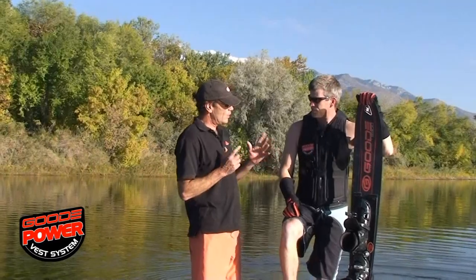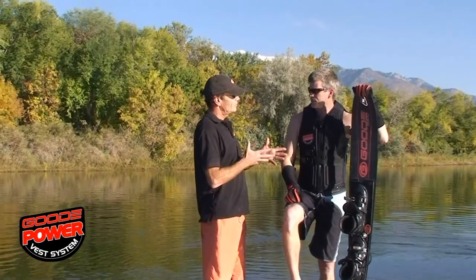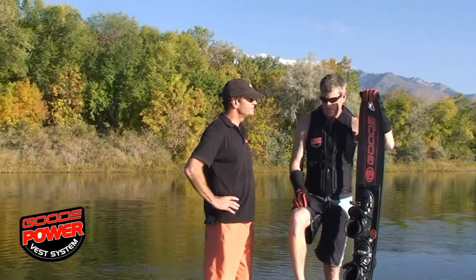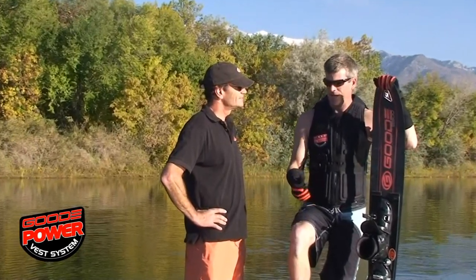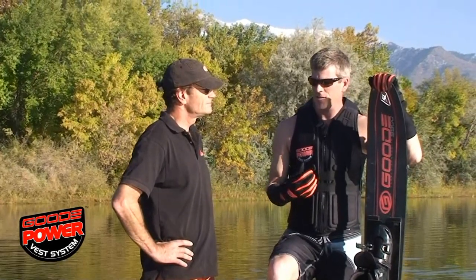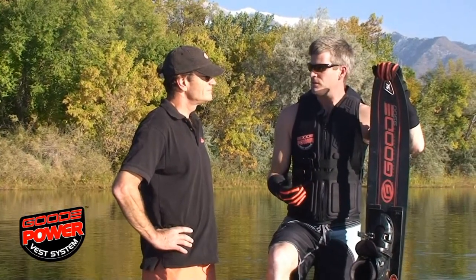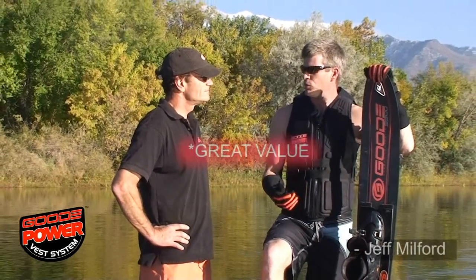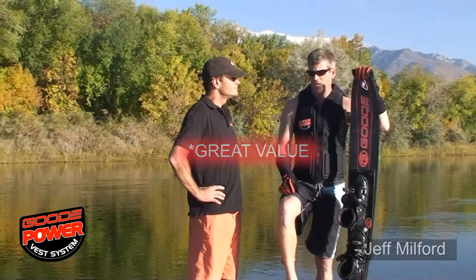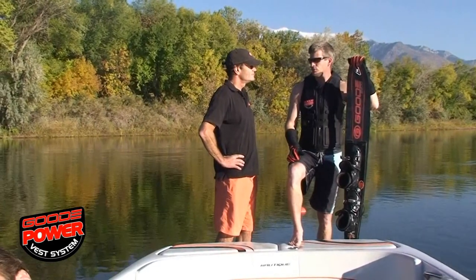A question about the power vest — the price. How do you feel about value versus function? I've heard a lot of people say, 'How much did you pay for that vest?' And I truly feel that what I paid for the vest was the best investment I've ever made into water skiing, because it allows me to ski much more. I'm not hurting my back where before I was, and before I was religiously going to the chiropractor two or three times a month.